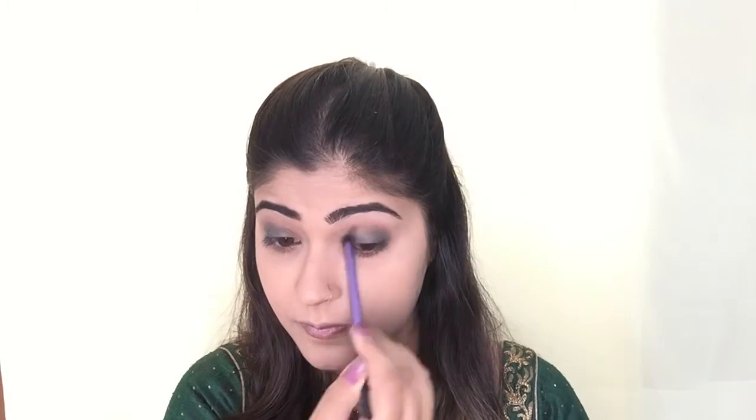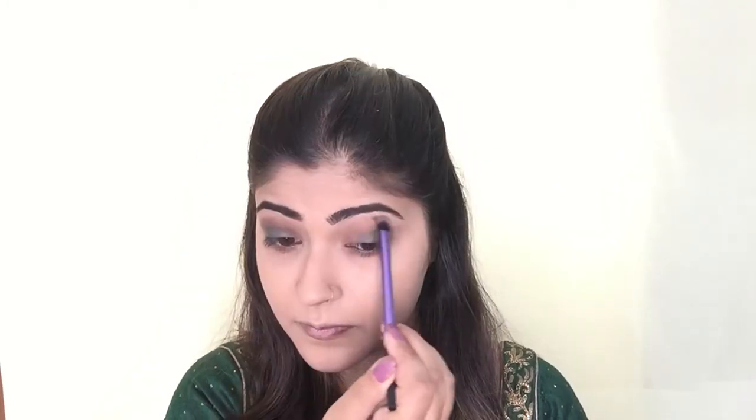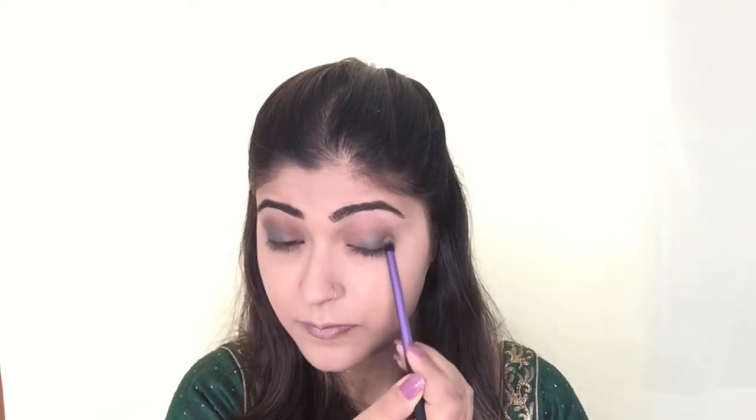Now I'm using the beautiful Urban Decay Naked palette. I'm picking up the shade Naked and applying it on my crease line with the Real Techniques crease brush. To deepen the crease further, I'm picking up the shade Bak from the same palette and applying it on my crease with the same brush.